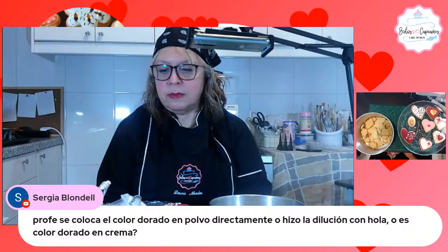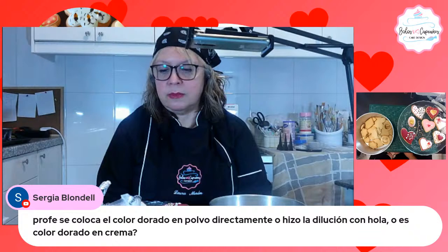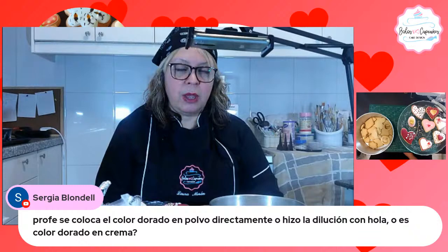Alguien pregunta: ¿se coloca el color dorado en polvo directamente o utilizo la dilución con vodka o el color dorado en crema? Puedes usar color dorado en crema, siempre y cuando sea comestible. Yo lo usé en polvo porque el que tengo comestible es en polvo y lo diluí con alcohol, porque eso se evapora y después lo que queda es simplemente el color. Vodka es la mejor opción, pero no tengo vodka, así que usé alcohol.